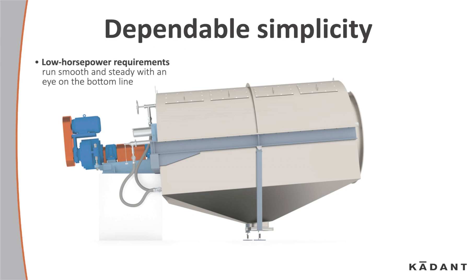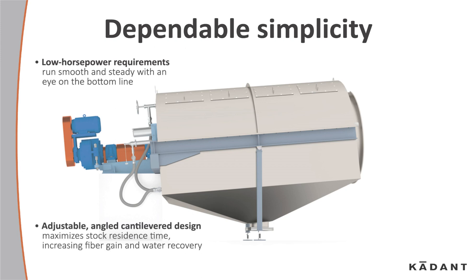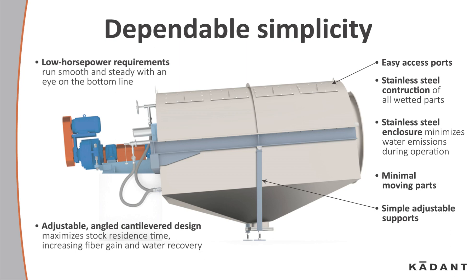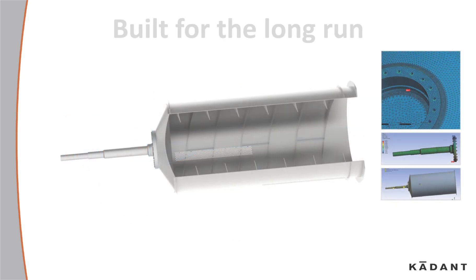It's all about dependable simplicity and low horsepower requirements — run smooth and steady with an eye on the bottom line. The adjustable angle of the cantilever design maximizes stock residence time, increasing fiber gain and water recovery. There are easy access ports, stainless steel construction on all wetted parts, and a stainless steel enclosure that minimizes water emissions during operations.